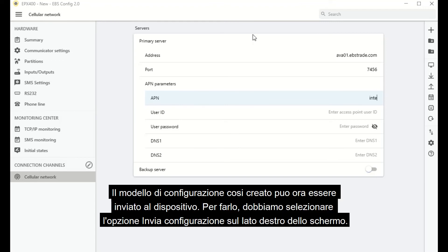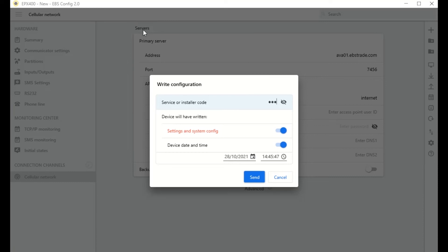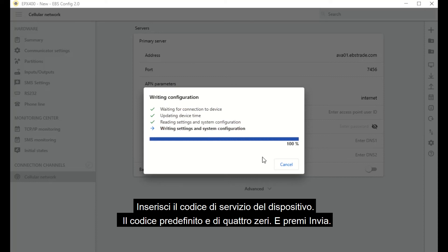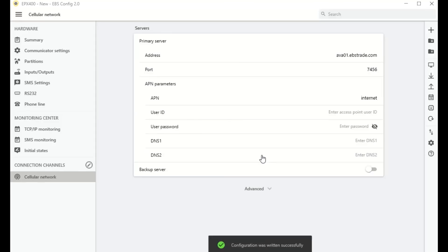The configuration template created this way can now be sent to the device. To do this, select the Send Configuration option on the right side of the screen. Enter the service code of the device — the default code is 4-1s — then press Send. The device has been successfully programmed and will begin to connect to the communications server.